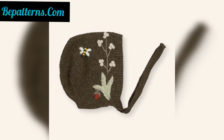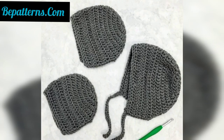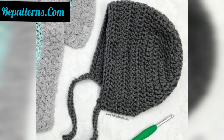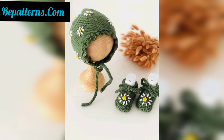In this video you can see 50 plus latest and trendy designs of crochet bonnet hats. Please subscribe to my channel to receive new and latest updates related to crochet. Like and share my video with friends and family, and don't forget to press the bell icon to receive new updates. I'll meet you in my next video with a lot of amazing crochet designs — take care, may Allah bless you!